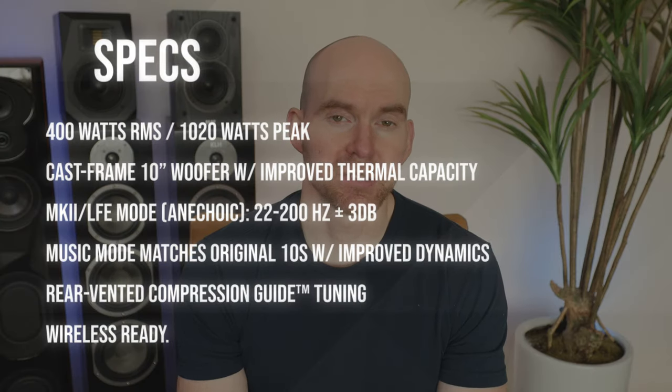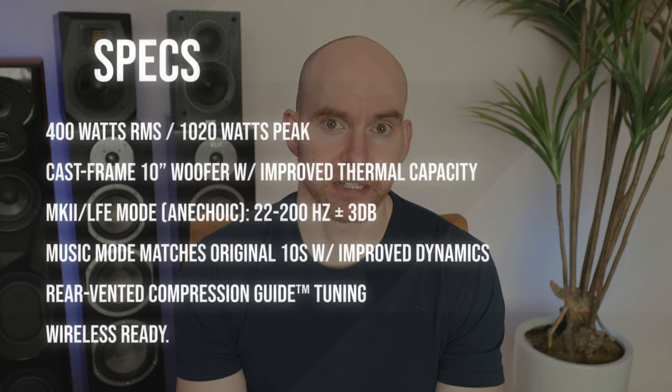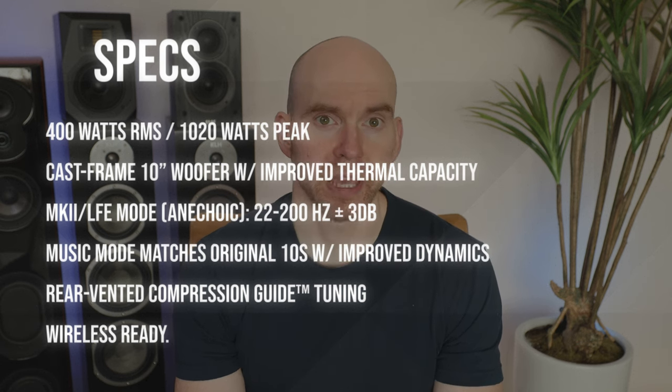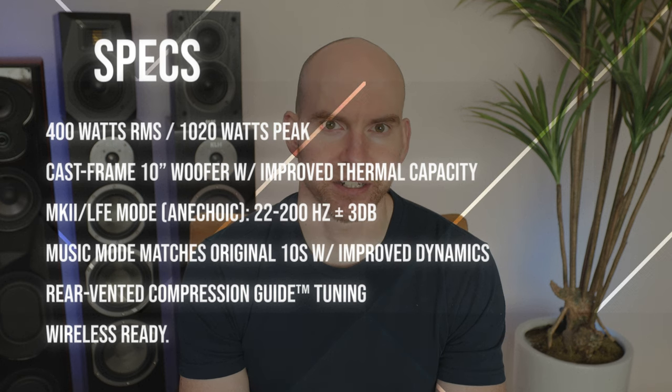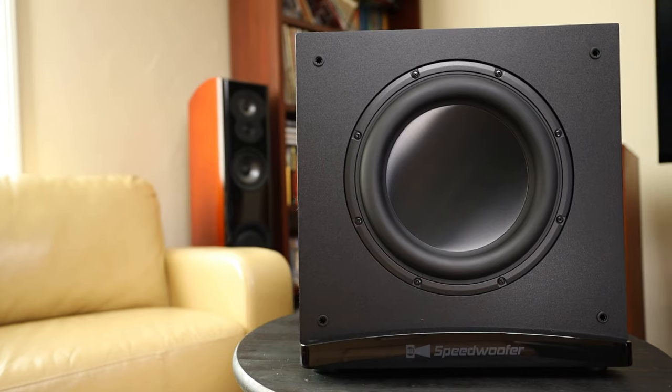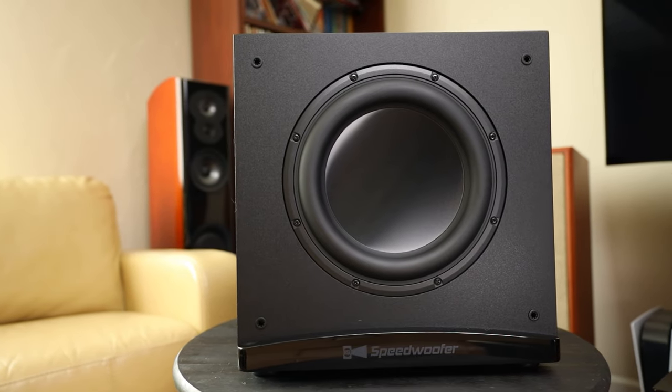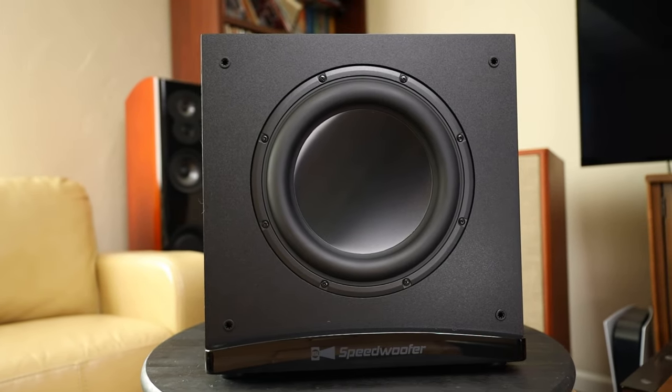First, let's get the details out of the way. 22 to 200 hertz, plus or minus 3 dB frequency response — that's getting pretty low for a box this size, and they even point out 18 to 200 with room gain, though this is highly dependent on your room. The driver is a 10-inch Kevlar-reinforced paper cone with a full anodized aluminum dust cap and high-durability NBR surround.